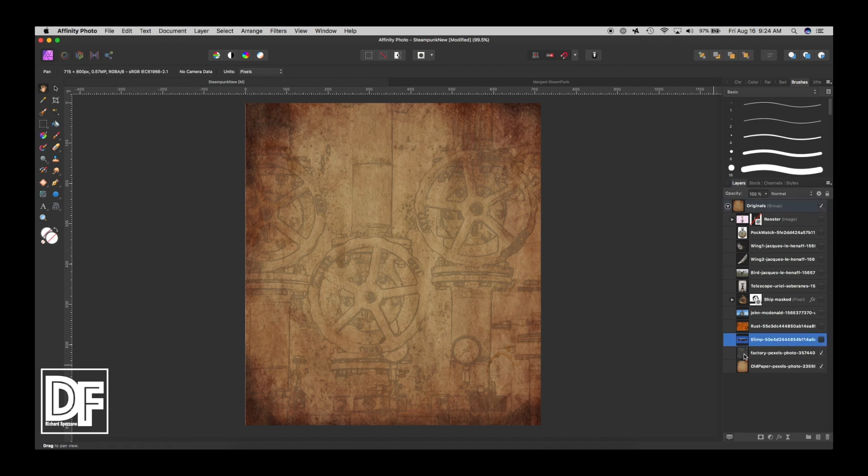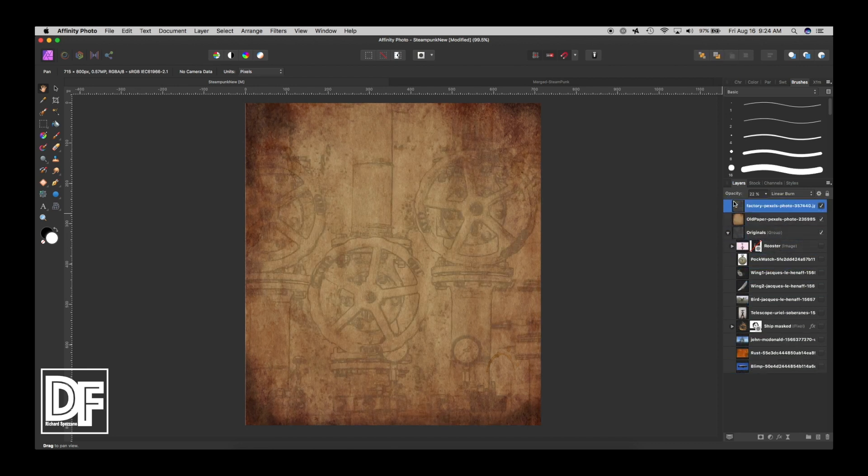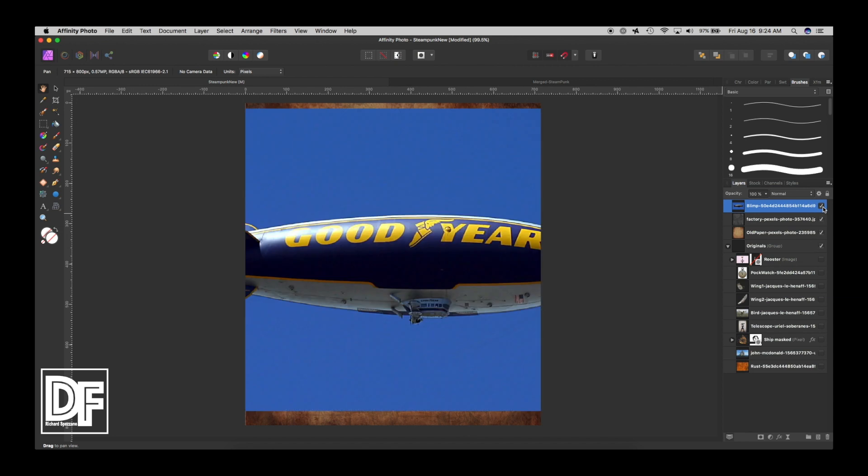Before I go further, since I worked with these two layers already, I want to take them out of their original folders. I'm bringing them to the top each on their own layer because I don't want them to be in a group. So I'm pulling them out one at a time.